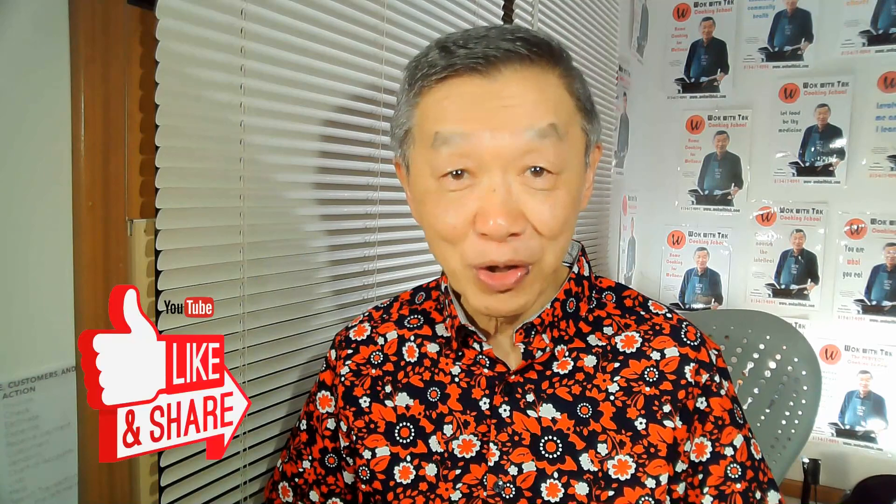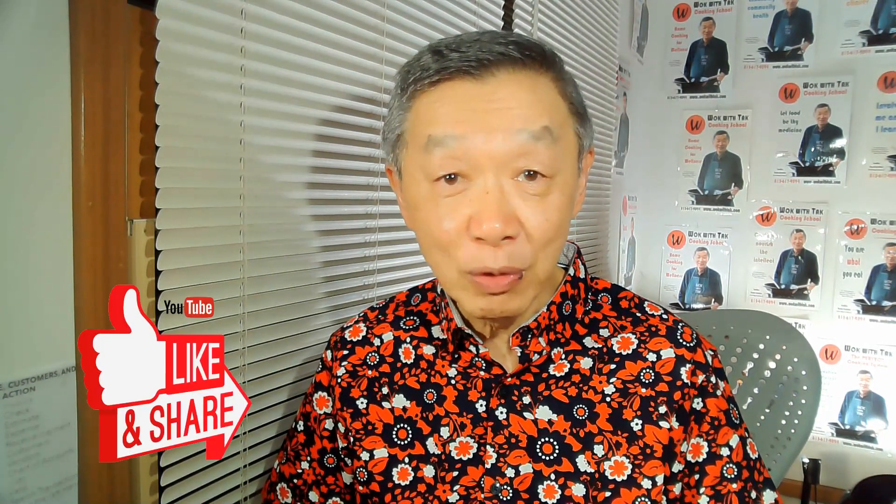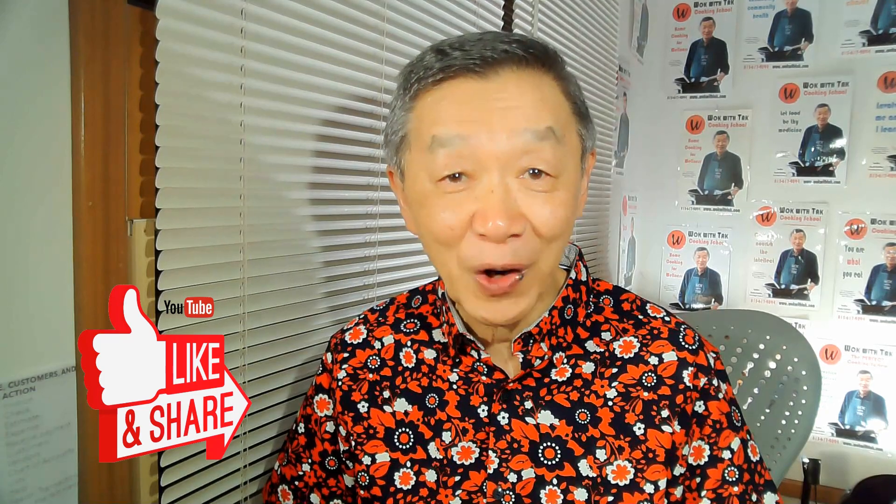Thank you for watching. If you like the information presented in this video, please click the like icon below, as this will help me broaden my audience. Please subscribe to my YouTube channel if you'd like to receive notifications of my future video postings. I'll see you next time.